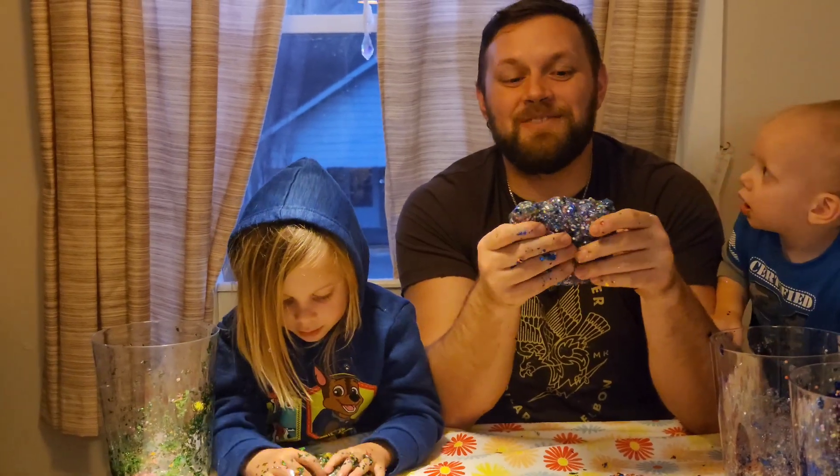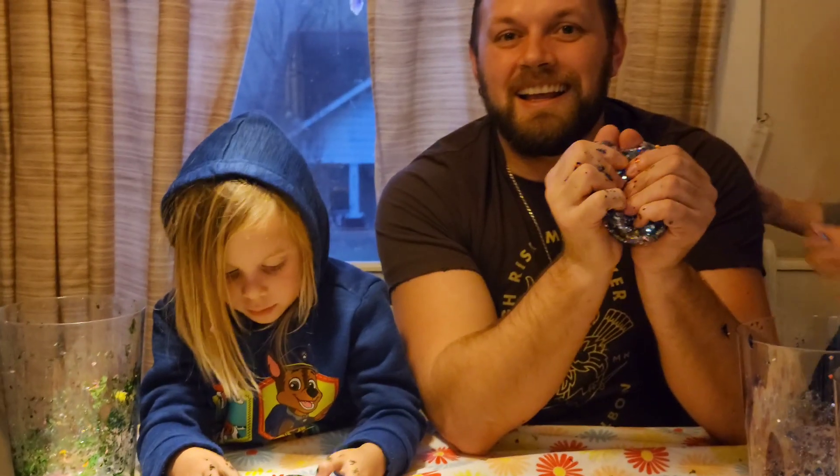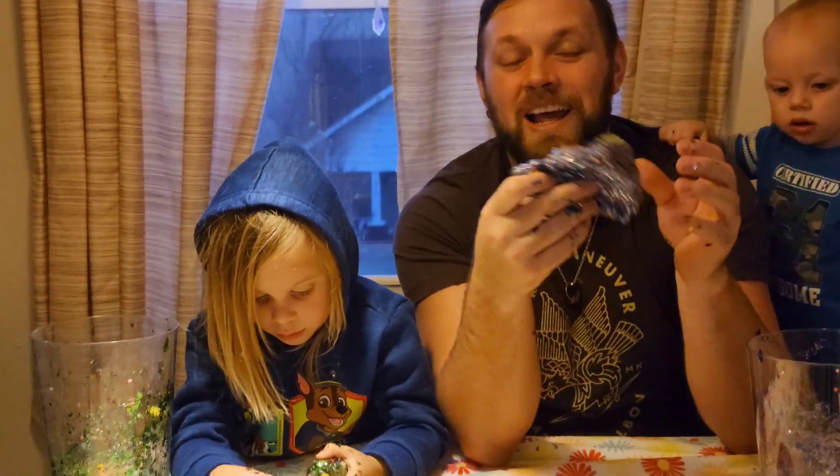Hey kids! Like making a mess? Like squishy things like slime? Then tune in to this video to learn how to make your own.